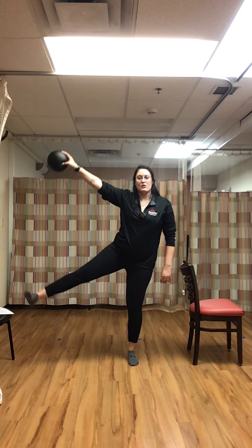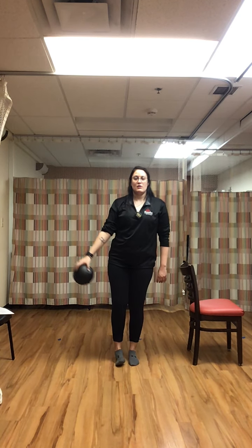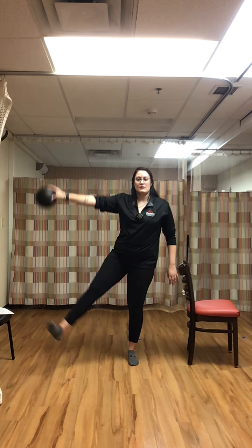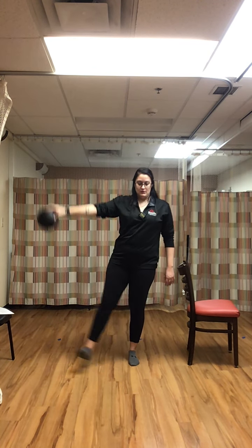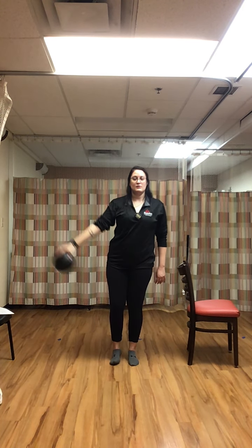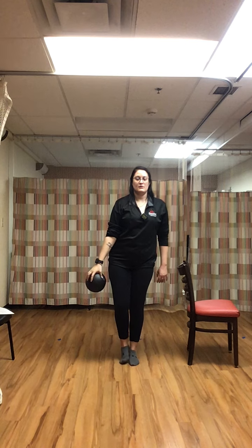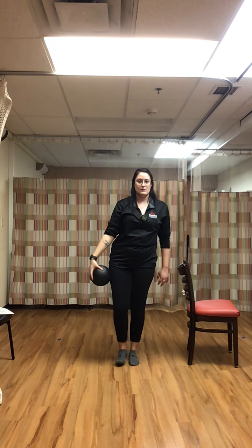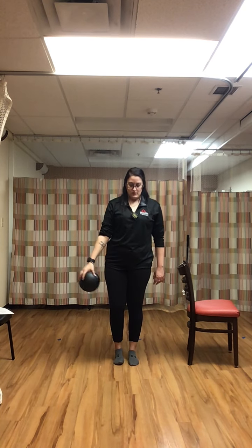Stabilize that right ankle. Always hold on to a chair if you need it. Keep going.